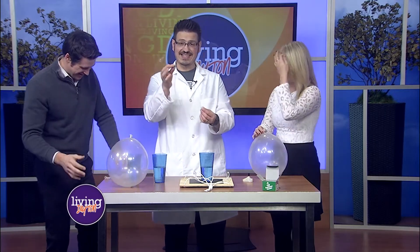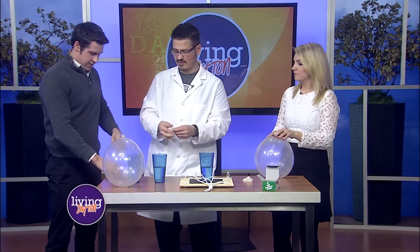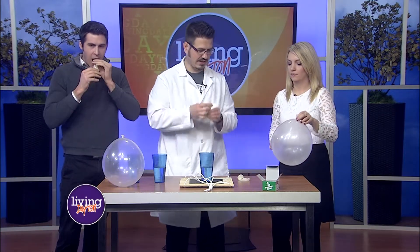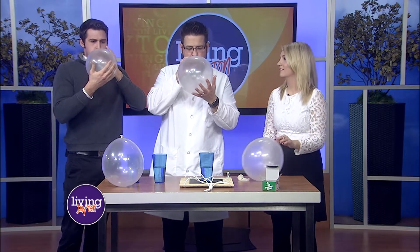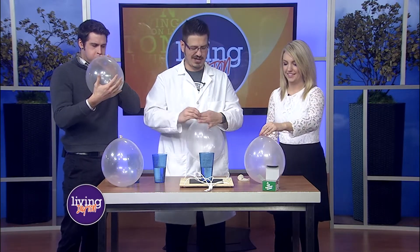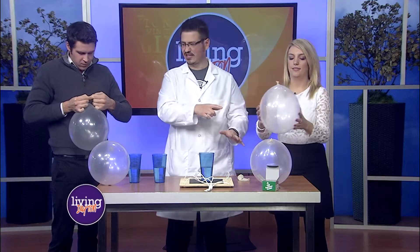We're going to take a hex nut now — one that is not smooth on each side. Go ahead and take one of those, and we're going to blow it up. I'm going to blow yours up for you. Now I want you to spin it. We're going to try to see if she can get hers to spin.